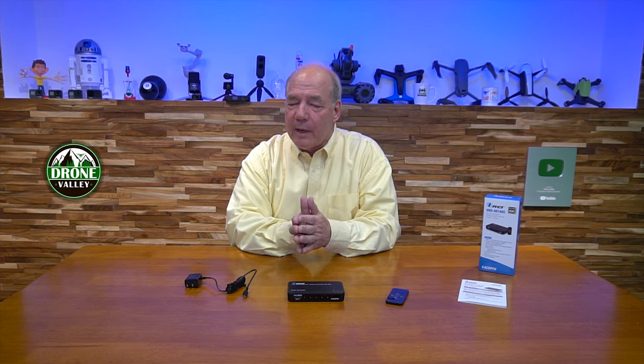The switch is fully HDMI 2.0 compliant, which means all modern equipment will work just fine with it. HDMI 2.1 is really for 8K monitors going forward, and 4K is pretty much the standard today. The big difference between this and some other switches on the market that advertise themselves as 4K is that those are 4K at 30 frames a second — this is 4K at full 60 frames a second.